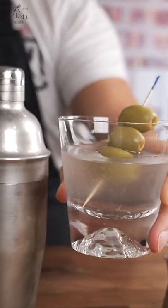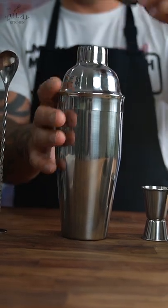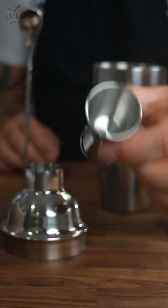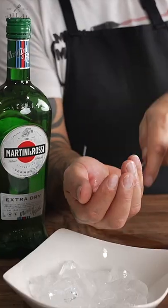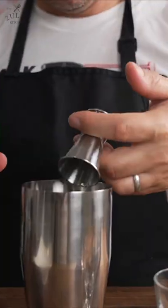The Zulai Kitchen Cocktail Shaker Set. Stainless steel cocktail mixer with airtight lid, built-in strainer shaker body, two-sided measuring jigger, and an elegant spiral spoon with unique corkscrew design to aid in stirring and layering drinks.